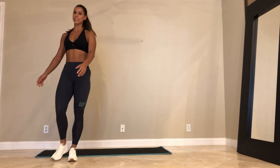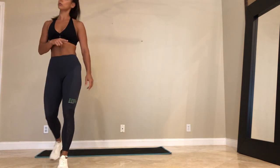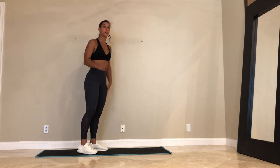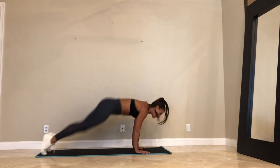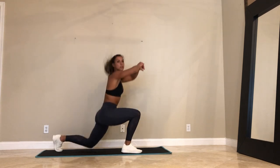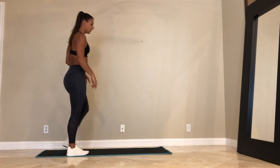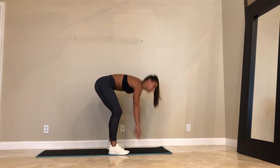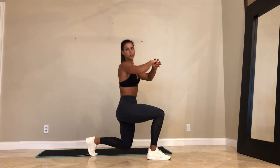Last exercise of the circuit — save the best for last. We're going to do gorilla burpees. Super intense. It's a burpee into a jumping lunge. If you can't jump, just do a lunge — a forward lunge. So we'll come down, burpee, jump up, lunge, lunge, burpee. If you're not jumping, you can do your burpee — step back, step forward, stand up, forward lunge.